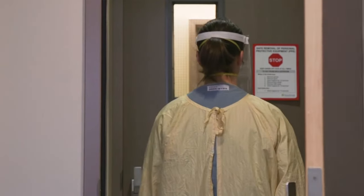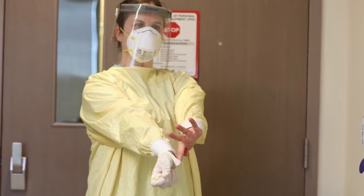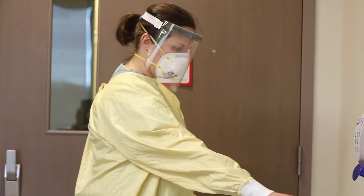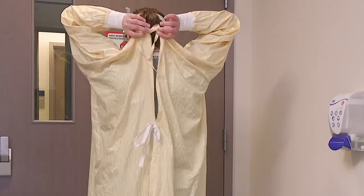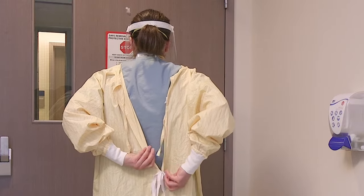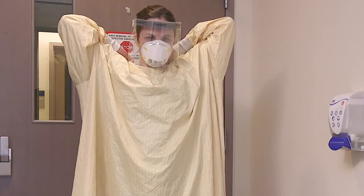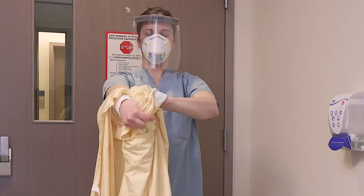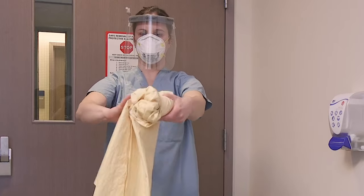Step into the anteroom and ensure the door is closed behind you. Remove gloves using the glove-to-glove and skin-to-skin technique and place in the garbage. You may perform hand hygiene at this time if there is any concern your hands became contaminated during glove removal. Next, untie the gown around your waist and at the neck. Grab the straps from the back of the neck and slowly pull the gown forward and peel it away from you, touching only the inside of the gown. Be careful not to let the gown touch your clothes. Roll the gown into a ball. Place the reusable gown in the laundry hamper. If you are using a disposable gown, dispose of it in the garbage.